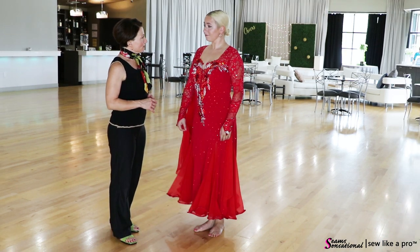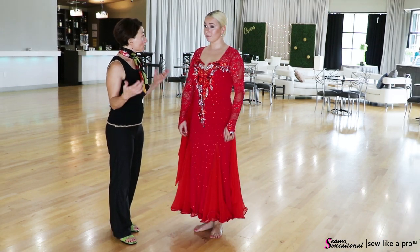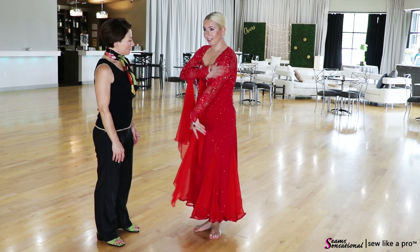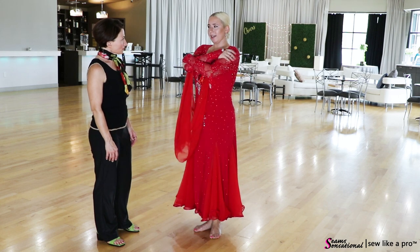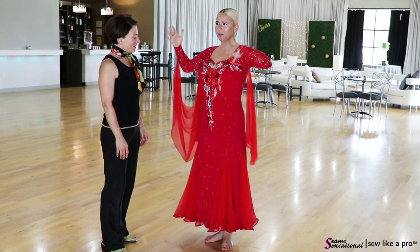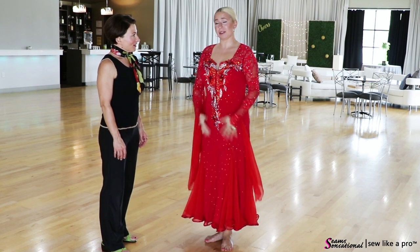Other than the fact that this dress feels a little loose and maybe too low, how do you like it overall? I do like it. I like the lace sleeves — I like sleeves, especially in smooth. I think in smooth I don't like my arms bare. Other than that, I would definitely buy it.